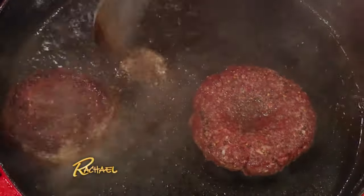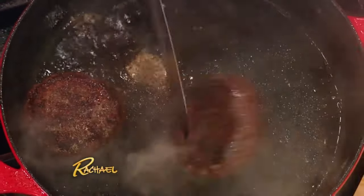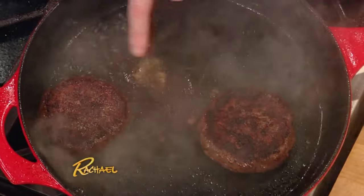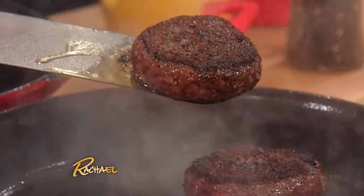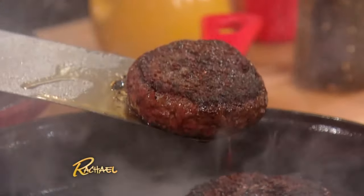I like to cook mine on a flat iron or a cast iron pan. That's what you want to get — that beautiful crust. It's literally a crunch on the burger itself.